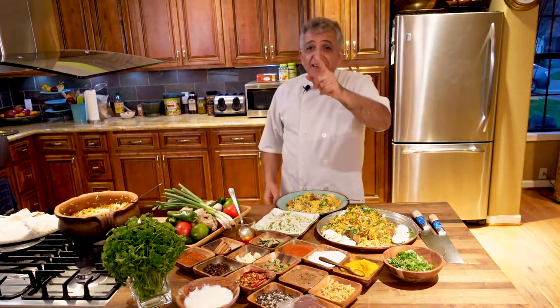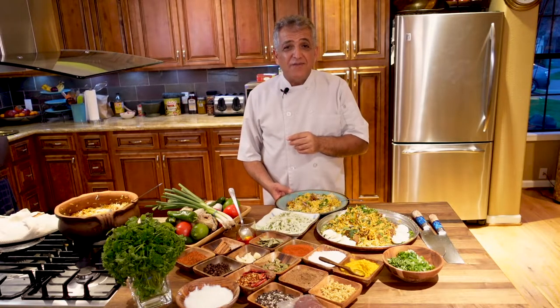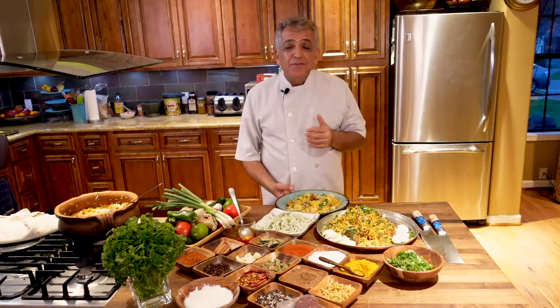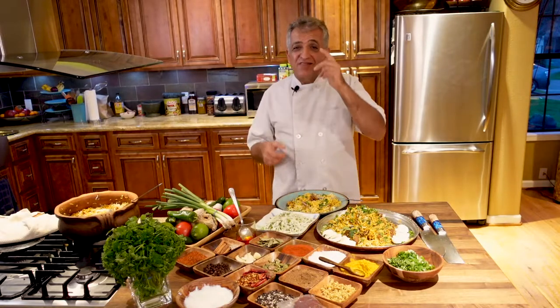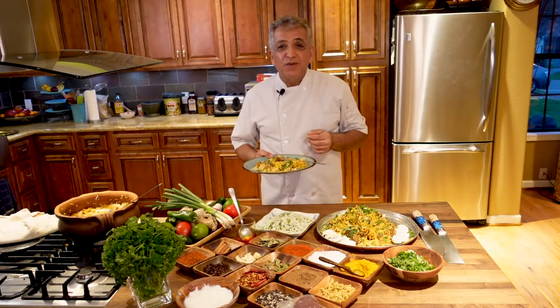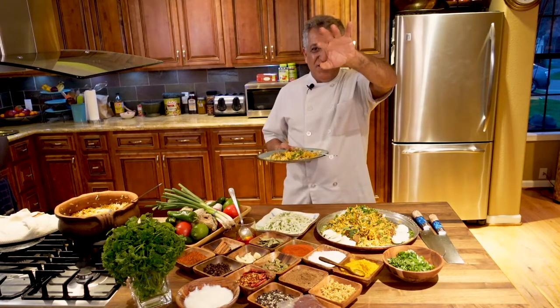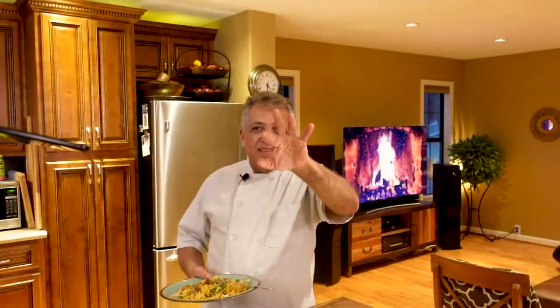The rice is oh so fluffy and perfect — lovely, lovely! And the lamb is perfect. Again, don't forget to share the video with your friends and family, give us a thumbs up, and subscribe. Thank you, and I wish you guys were here so you could try some of this with me — but I know you're going to make it at home. Thank you, see you later.